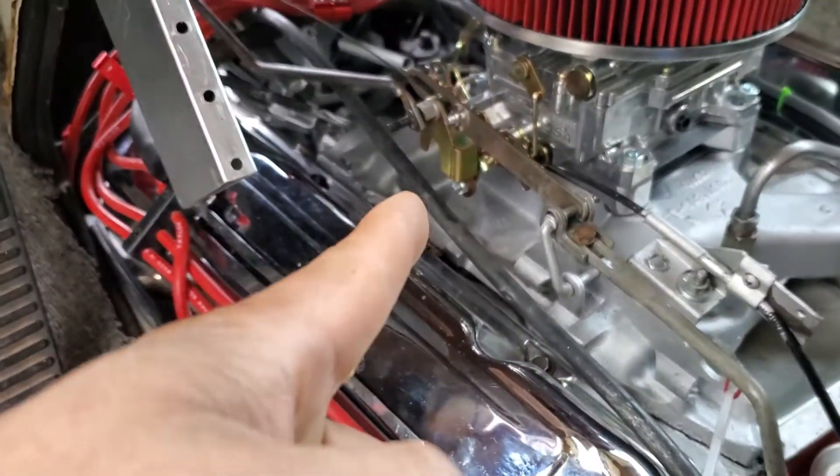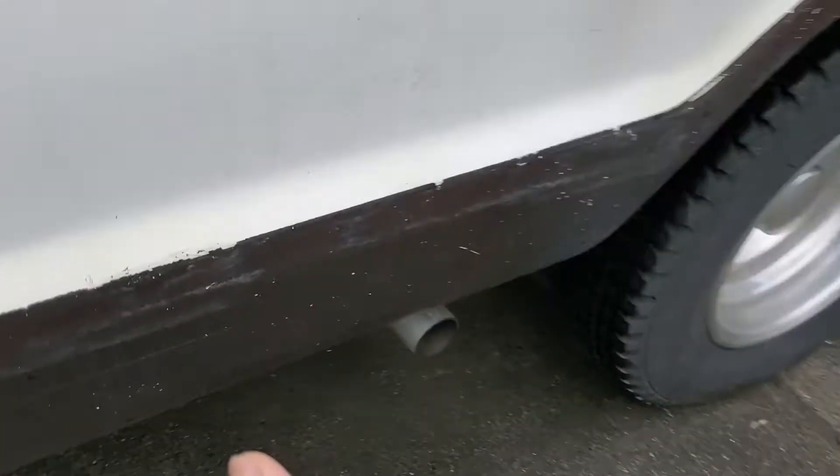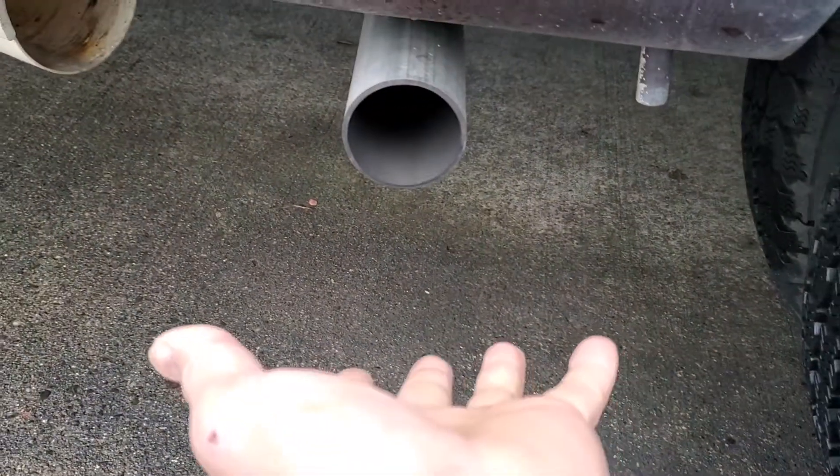See how it idles? Now it's idling really good. There's no more smoke. That's the idle.